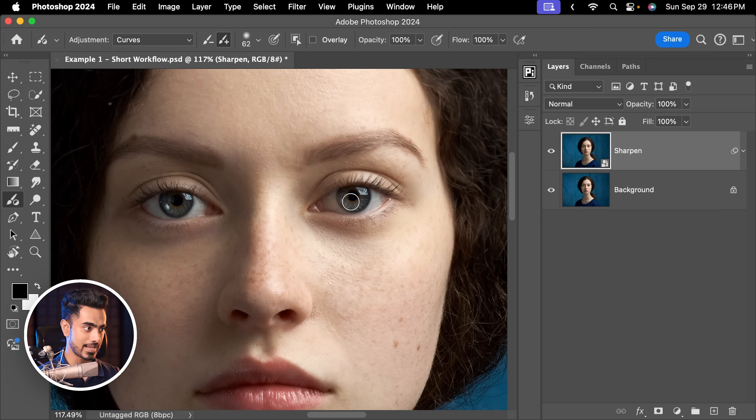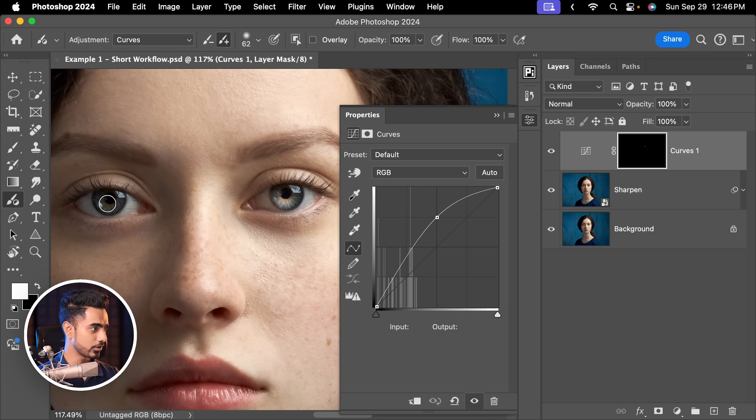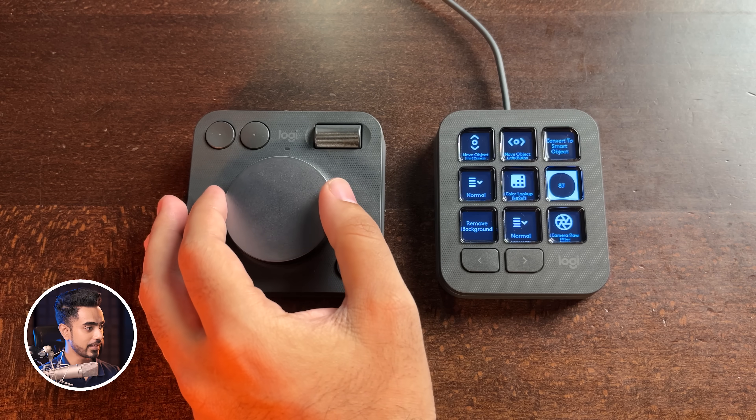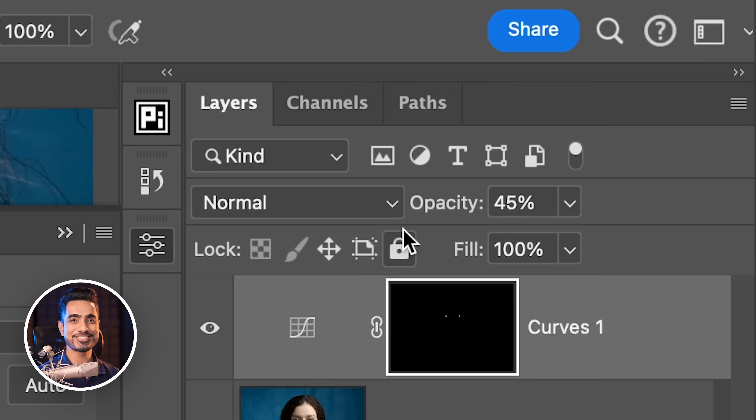Let us just dab once to create a kicker light, and then dab on the other side as well. And there we have it. If you think it is too much, you can even control the layer opacity like so, and then play with the dial. As you can see, the opacity is changing right there. It's such a tactile feel.